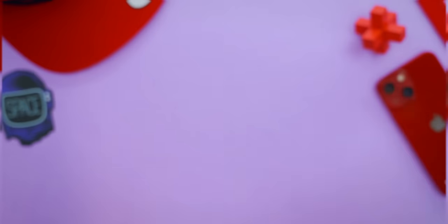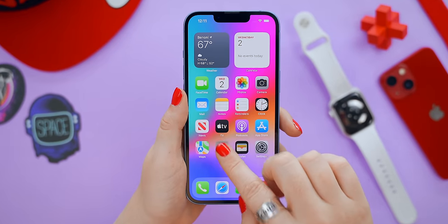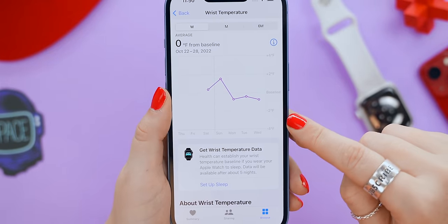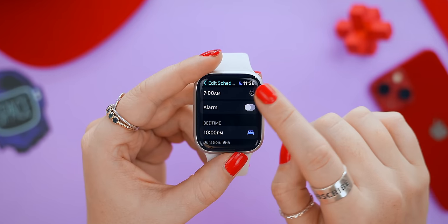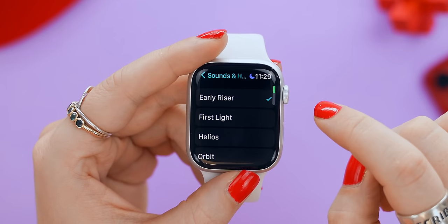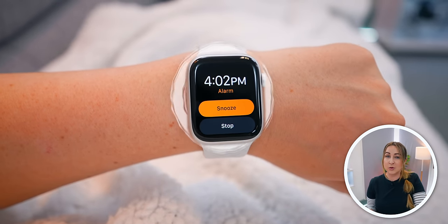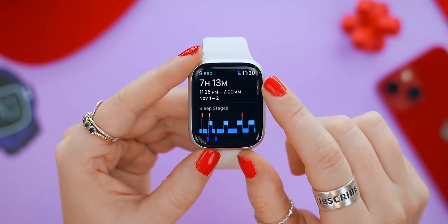The Series 8 comes with a cool new health feature: a temperature sensor on the back of the watch. While you sleep with your watch on, it measures your temperature every five seconds, collects all that data, and in the Health app you can see any fluctuations in your temperature. Within the Sleep app, you can also turn on a watch alarm — so much nicer than your phone alarm. Instead of being woken up with a loud annoying alarm, your Series 8 will wake you up with a gentle vibration. You also get a bunch of really useful sleep stats you can check right on your watch.